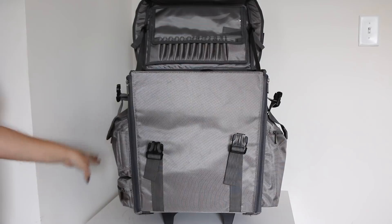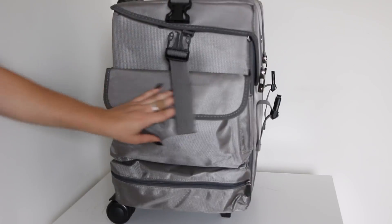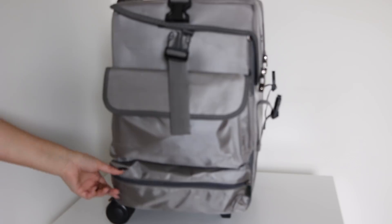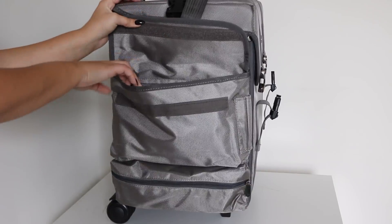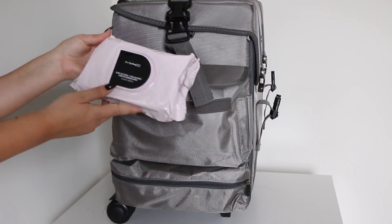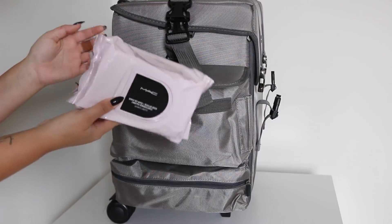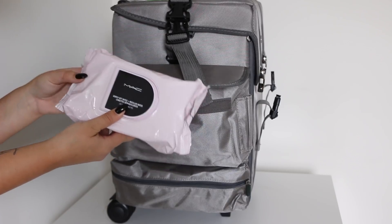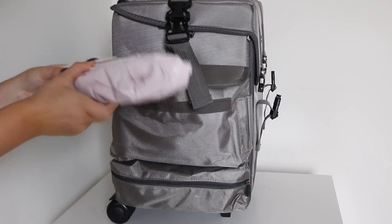I'm first gonna start off with what I keep on the sides, and then we'll go into everything in here. There are two pockets — one is a pretty large pocket at the top, and then there is another smaller pocket at the bottom that has a zipper. The top one is just velcro. What I like to keep in here is some hand sanitizer and a big pack of makeup remover wipes — these were sent to me by MAC. A good big pack of makeup wipes, just in case anyone needs to remove makeup. It's a pack of 100.